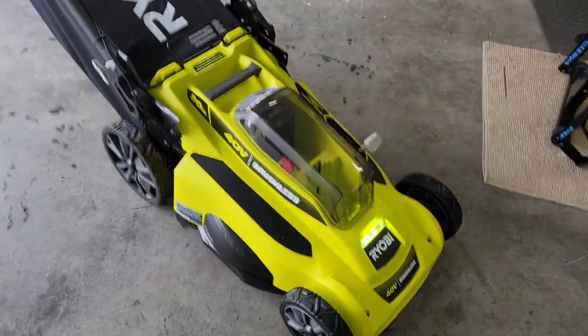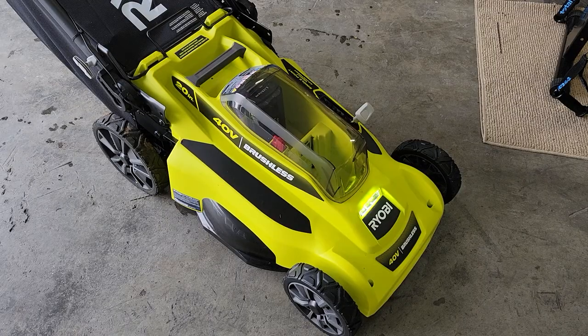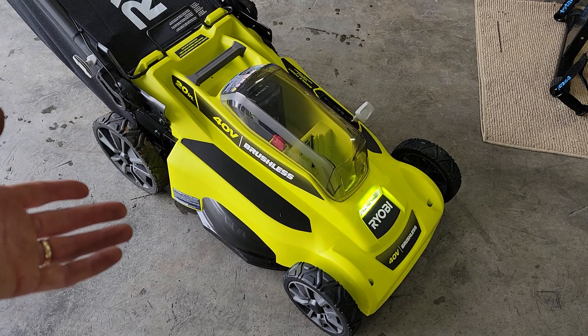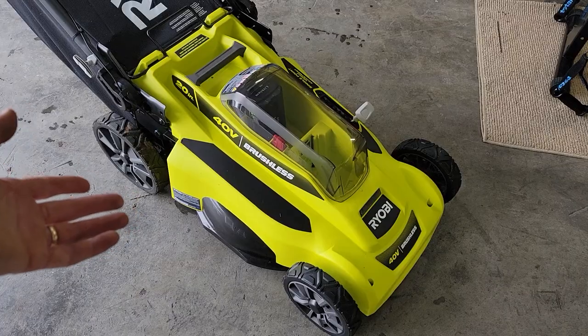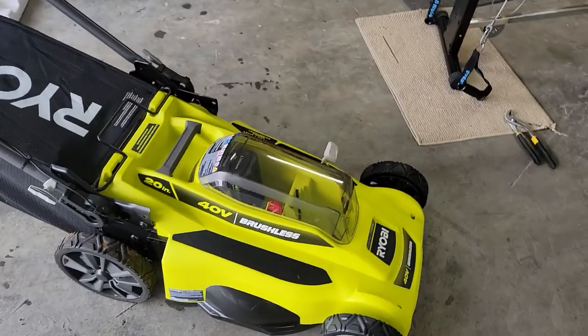Because a lawnmower can obviously be a dangerous thing, but Ryobi went out of their way to make this pretty much foolproof — you'd have to want to hurt yourself to do it. Okay, that's it for this one guys. Hope it was helpful. Thanks for watching and we'll see you next time.